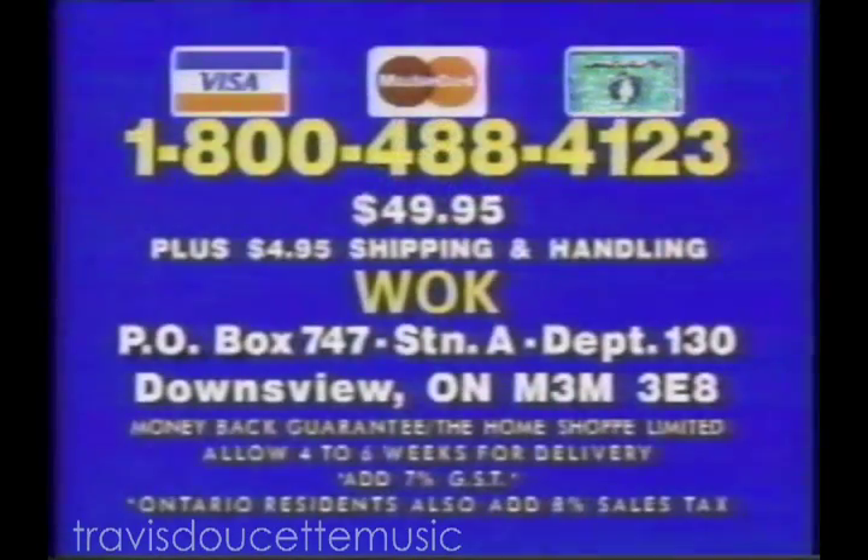Here's how to order. For rush delivery, call 1-800-488-4123. Or send $49.95 plus shipping to Wok, PO Box 747, Station A, Department 130, Downsview, Ontario.